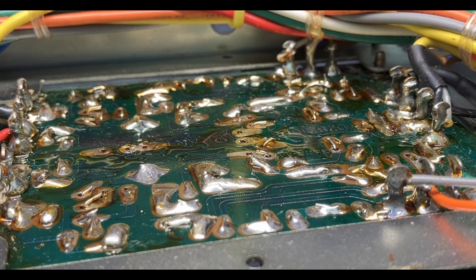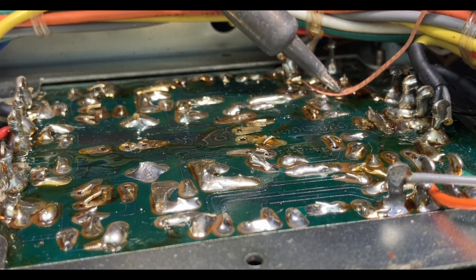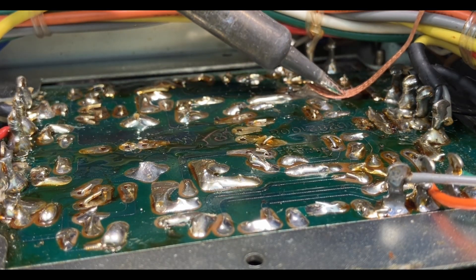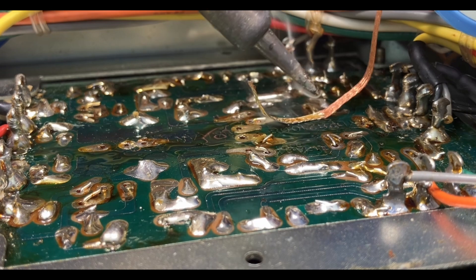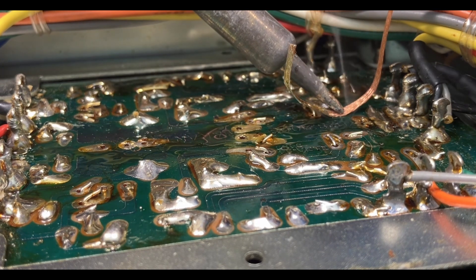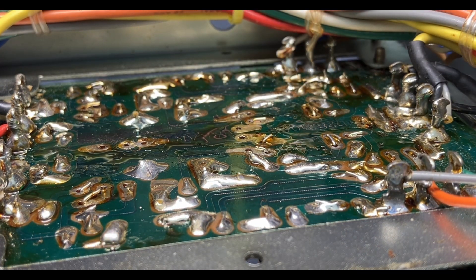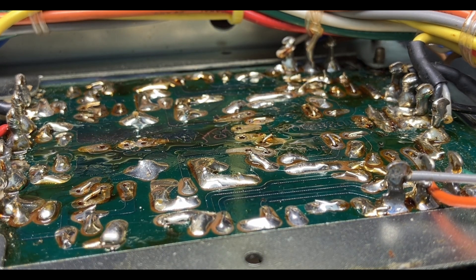Thank you for reminding me to get that out and stop doing it the hard way. Watch how quick this goes. Just like that. This is smoking more than Willie Nelson. If you're not sure which ones to desolder and you desolder ones you're not supposed to, that's okay — we just solder it back down later. Not a big deal.